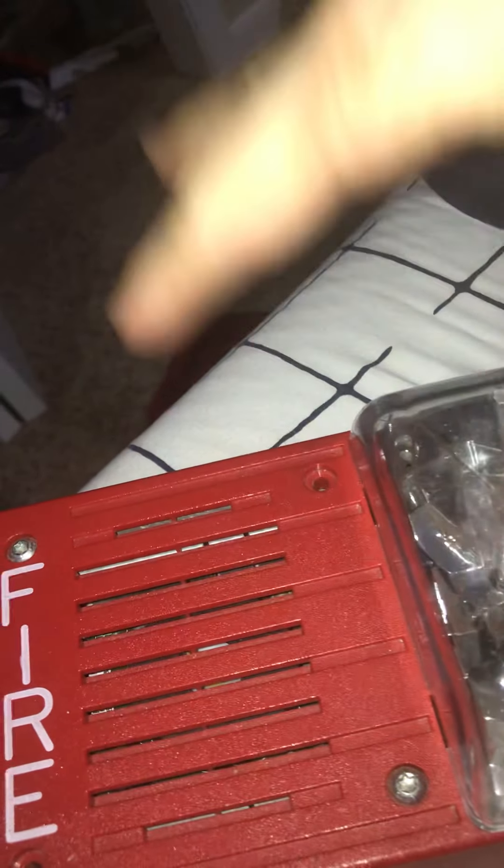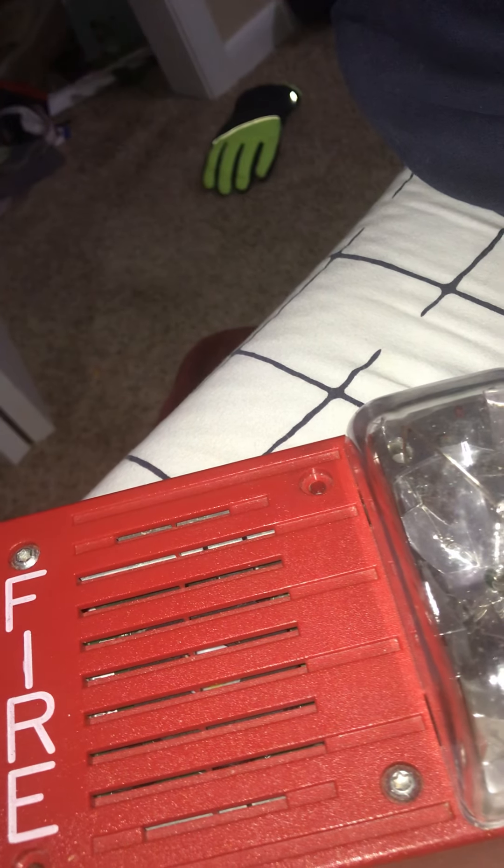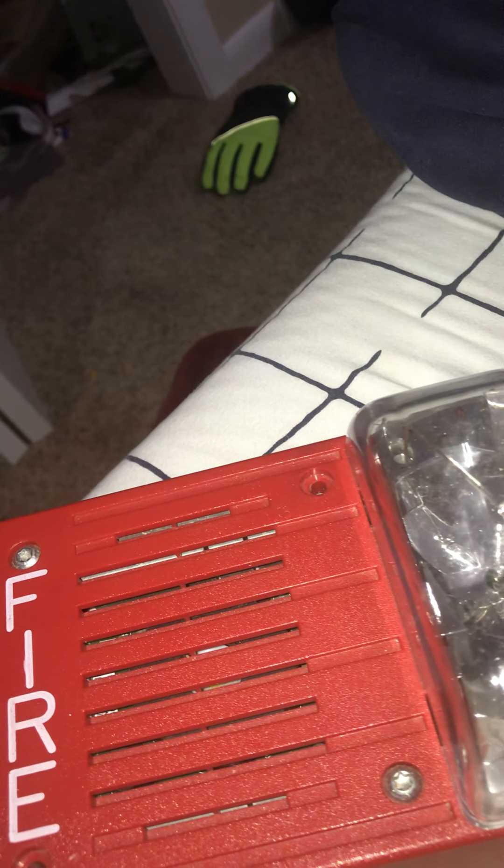Fire alarms are very serious life safety devices. They are not a toy to play with. Never mess with them. You don't ever take the alarm off the wall, take the wires off, unscrew it, or do any of that. Leave the alarm the way it is. Take these words of advice very seriously — you do not ever mess with fire alarms in public buildings.